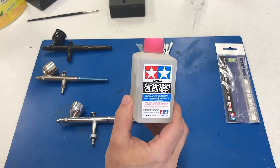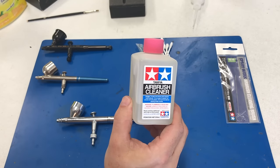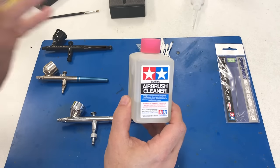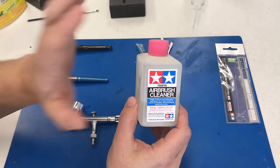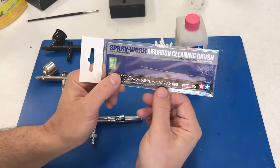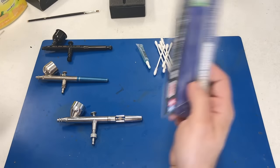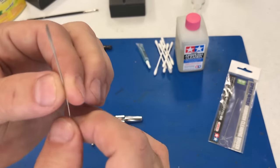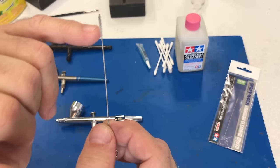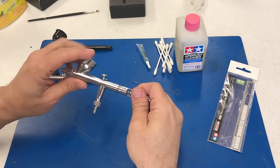This Tamiya airbrush cleaner is really powerful — it'll eat through any type of paint I've found on the market and cleans them out very quickly and easily. It has a very strong smell, so we're going to have a fan blowing today with the door open. Also, another very handy item is these Sprayworks Airbrush Cleaning Brushes from Tamiya — basically a little wire brush with cleaning ability that you can put down into the small parts of the head to really clean it out.